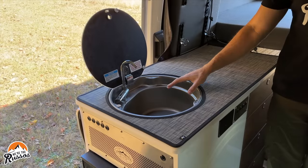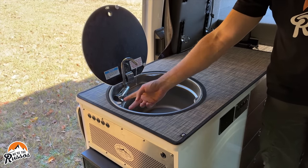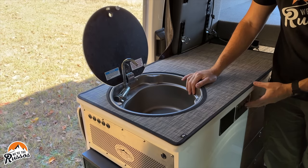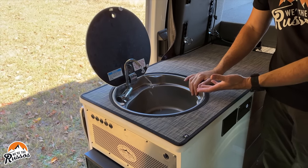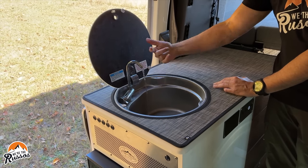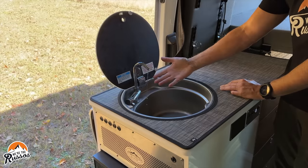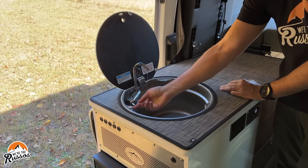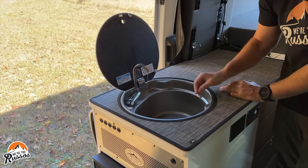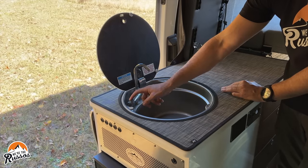Once your fresh water tank has stopped draining, you're going to want to turn on the cold water valve and then turn on your water pump. You should hear the water pump running, and what you're doing is flushing out the rest of the water in the line. Once you stop seeing a lot of water coming out, switch over to the hot water and do the same thing. I like to just go back and forth a couple of times.